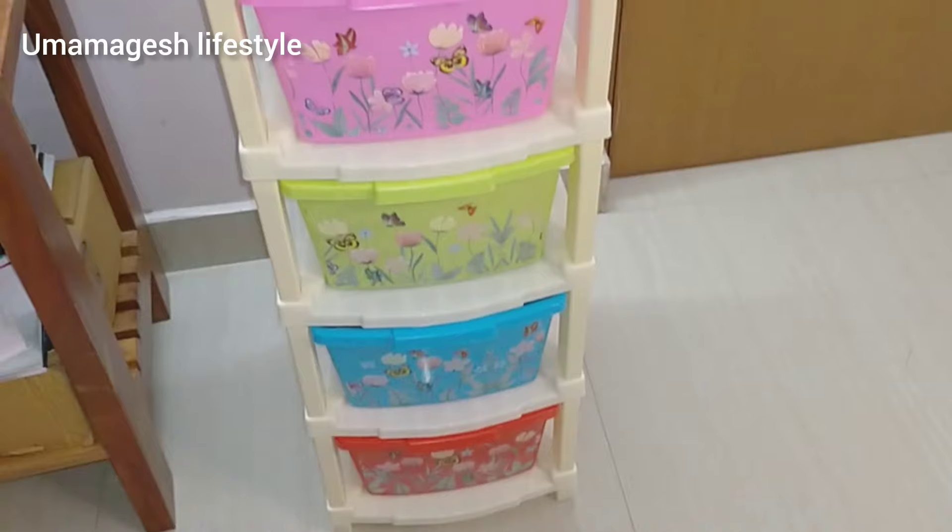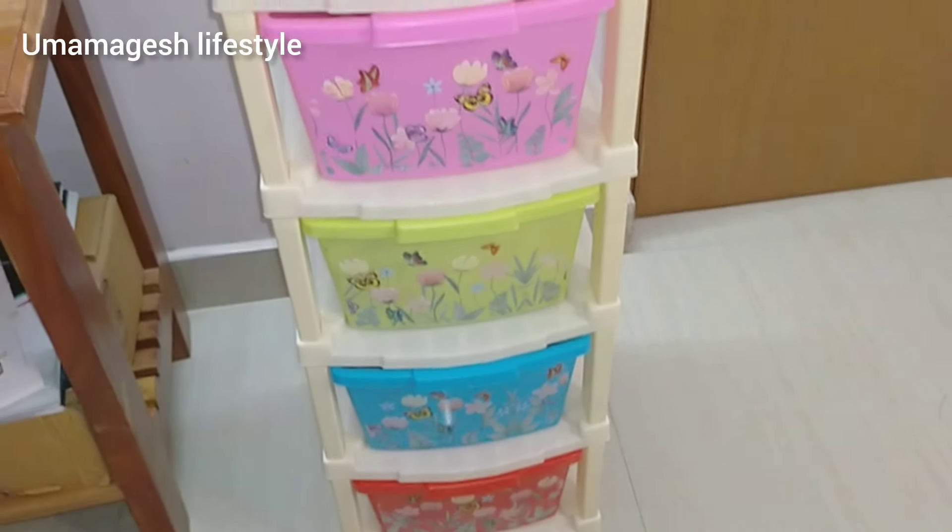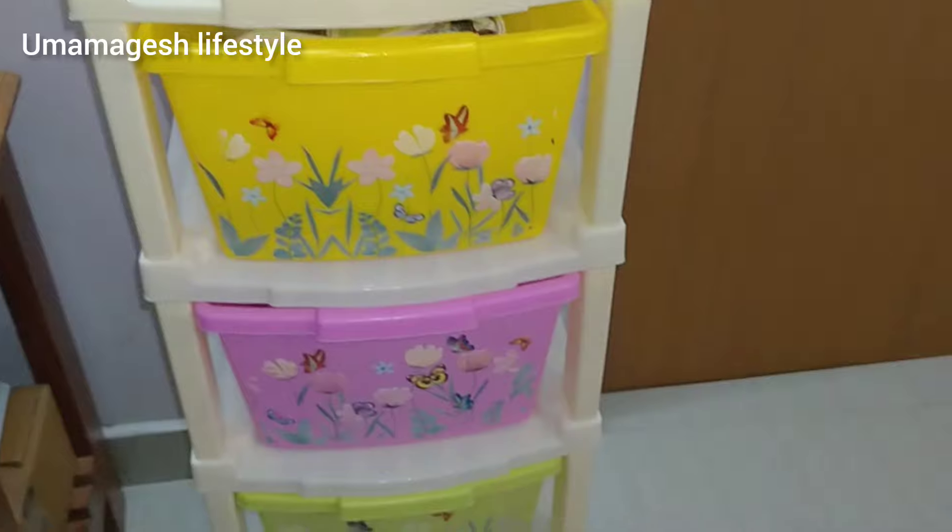I'm going to show you the storage dryer in red, blue, green, and pink. First, I'm going to show you the pink one.